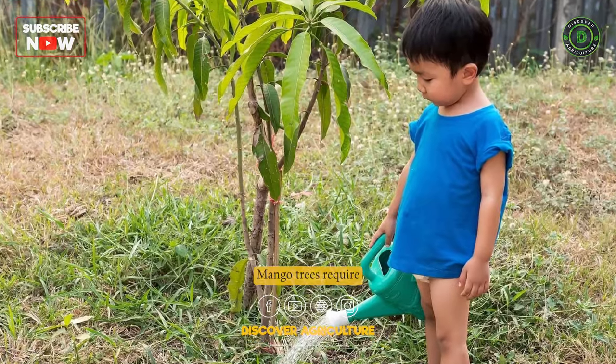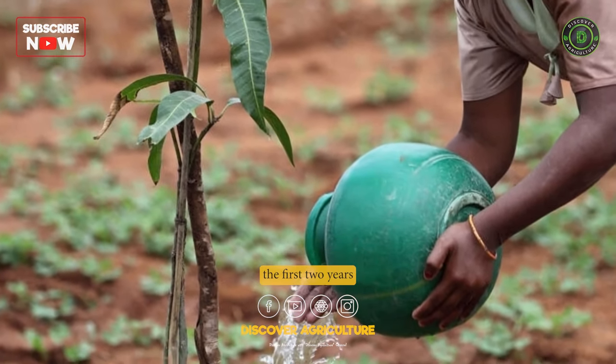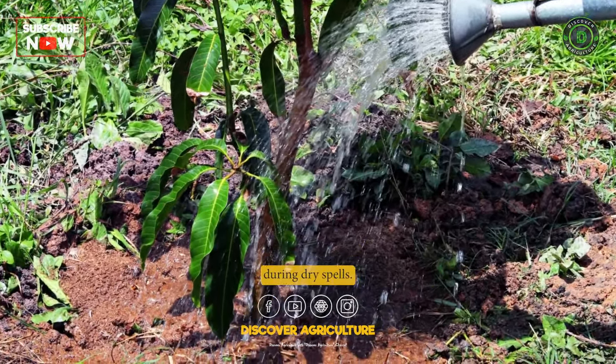Irrigation: Mango trees require regular watering, especially during the first 2 years after planting. Irrigate the trees deeply once a week or as needed during dry spells.